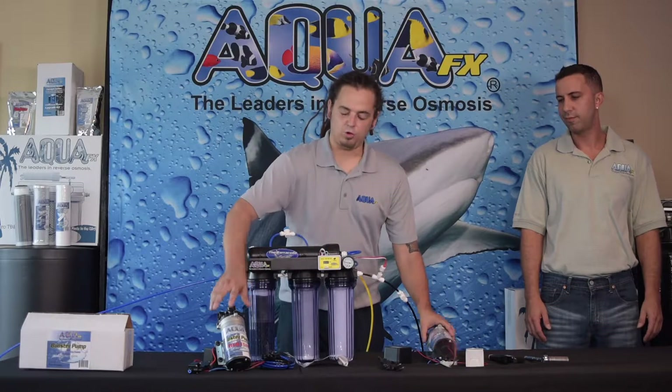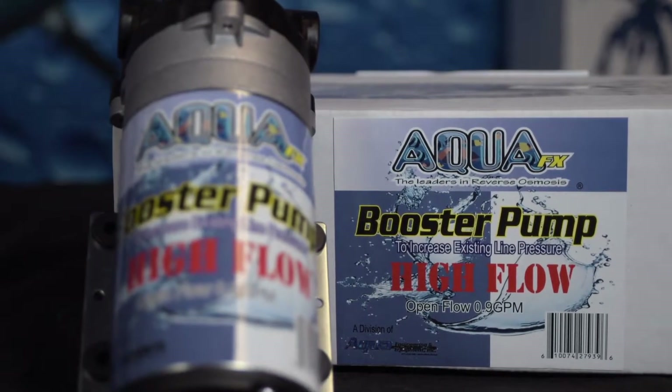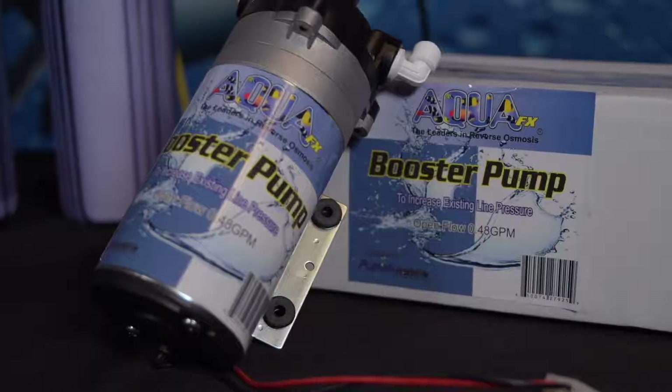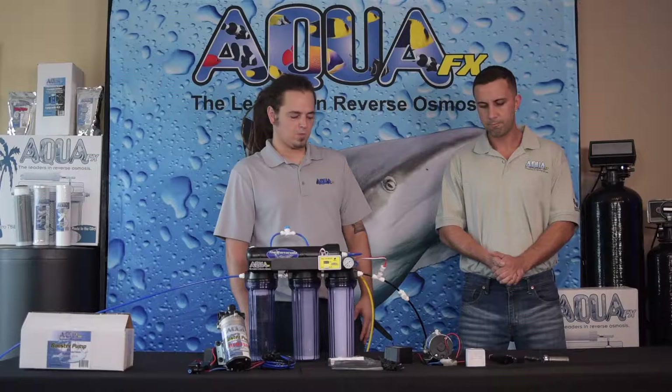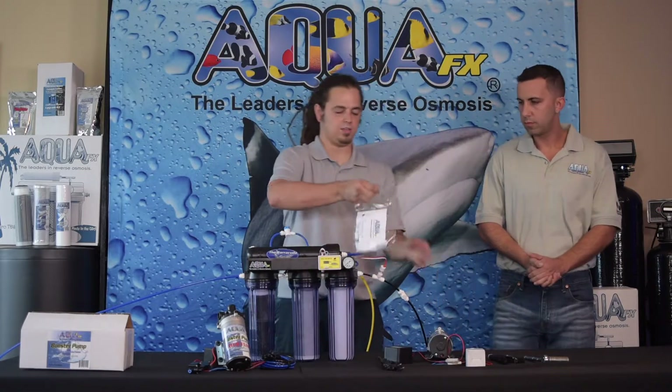Just a side note: we do have two different models. One's our high flow and one's our standard. The high flow is typically used for anything above 100 gallons per day, like 200 and 300 gallon per day systems. This is our standard pump and that's going to be for the 50 to 100 gallon per day systems.